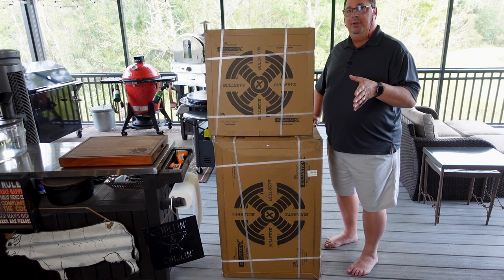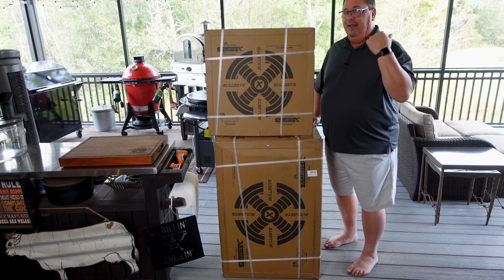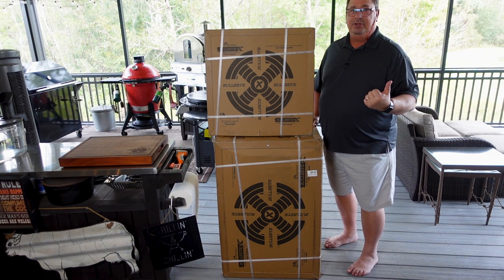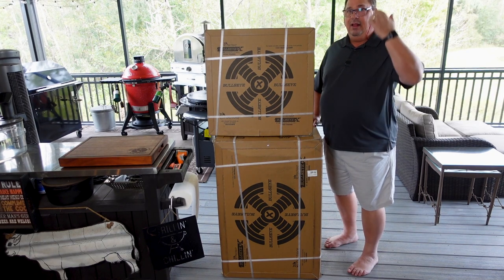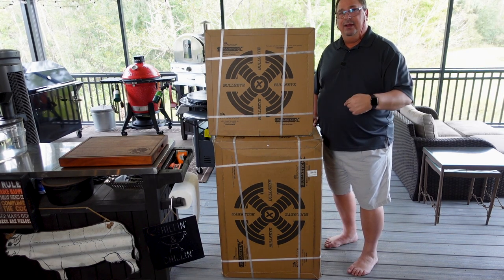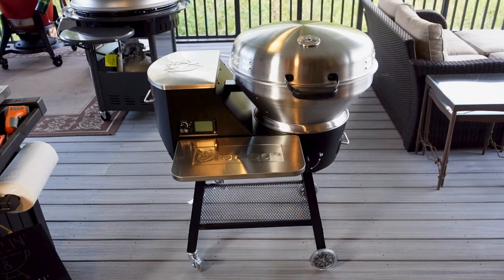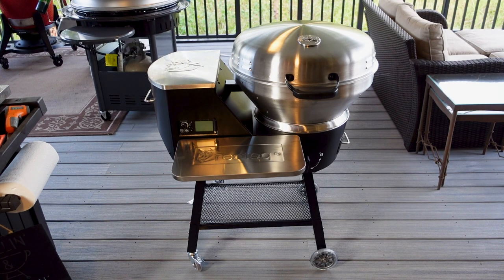I'm going to get this unboxed and put it together — I won't bore you with the assembly process — but once it's all put together I'll go over it, show you all the features, and then I'll do some cooking videos on it. Right now I'm going to get it unboxed and assembled, and when I'm done I'll come back on camera and walk you through what exactly this is.